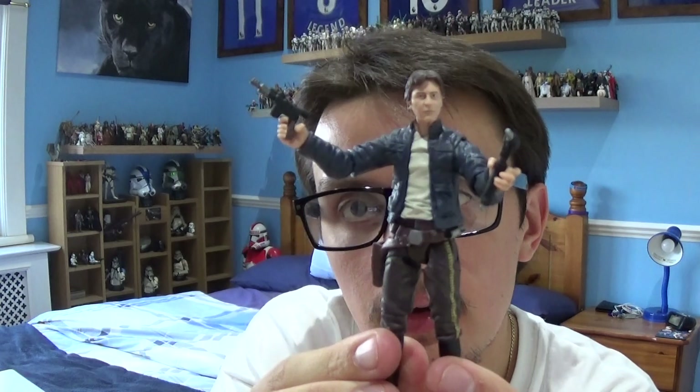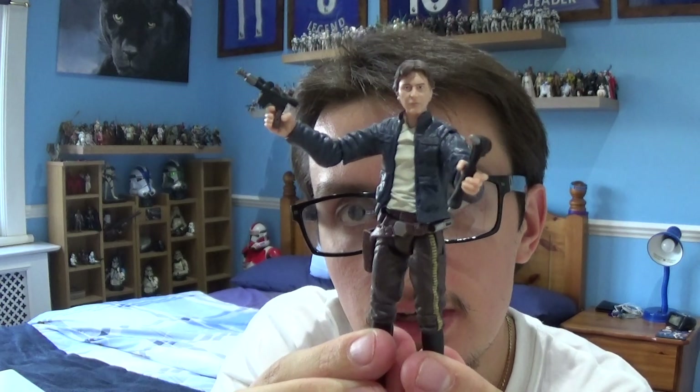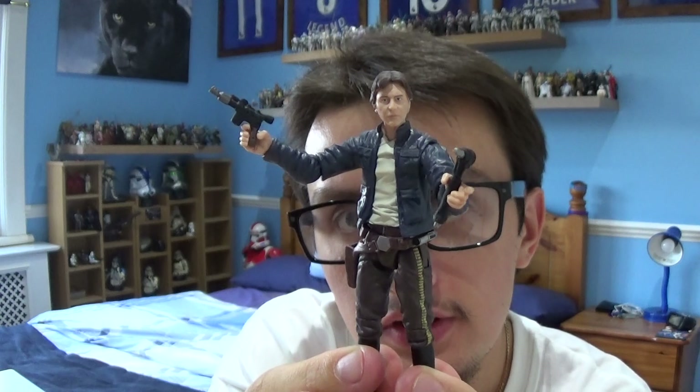Hello Star Wars fans and collectors, it's me JediMaster98 back again with another Star Wars figure review. In today's review we're going to be taking a look at another character from Star Wars Episode 5, The Empire Strikes Back — and it's this one. It is Han Solo from Star Wars Episode 5, The Empire Strikes Back.